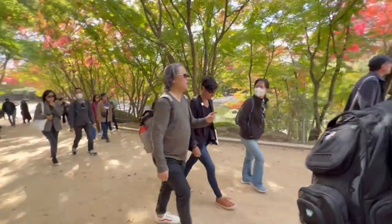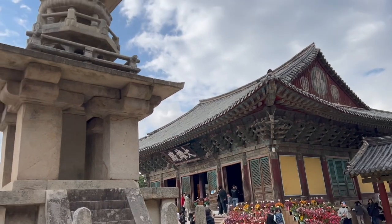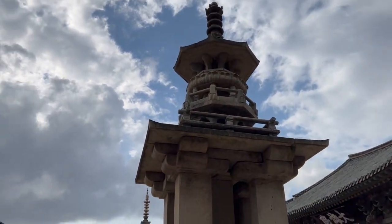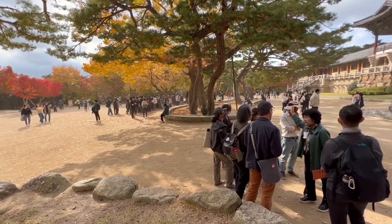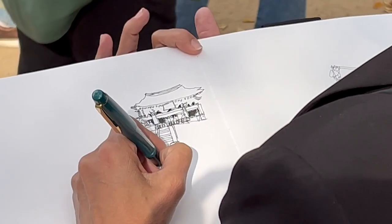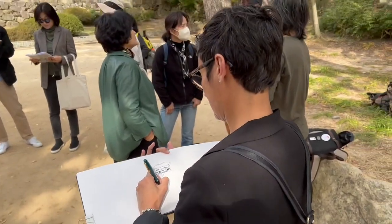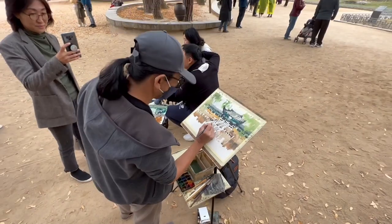Bulguksa Temple. Bulguksa Temple is a head temple of the Joye Order of Korean Buddhism. The temple is considered a masterpiece of the Golden Age of Buddhist art in the Silla Kingdom. We were all given about 2 hours to wander and sketch this beautiful park.